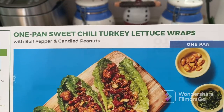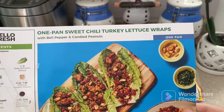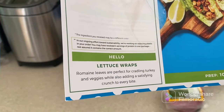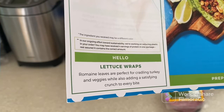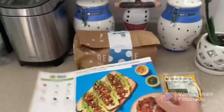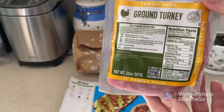Welcome! Today we're making our one-pan sweet chili turkey lettuce wrap — a one-pan meal with clean, easy cleanup. Lettuce wrap leaves are perfect for cradling turkey and veggies while also adding a satisfying crunch to every bite. Let's check it out.